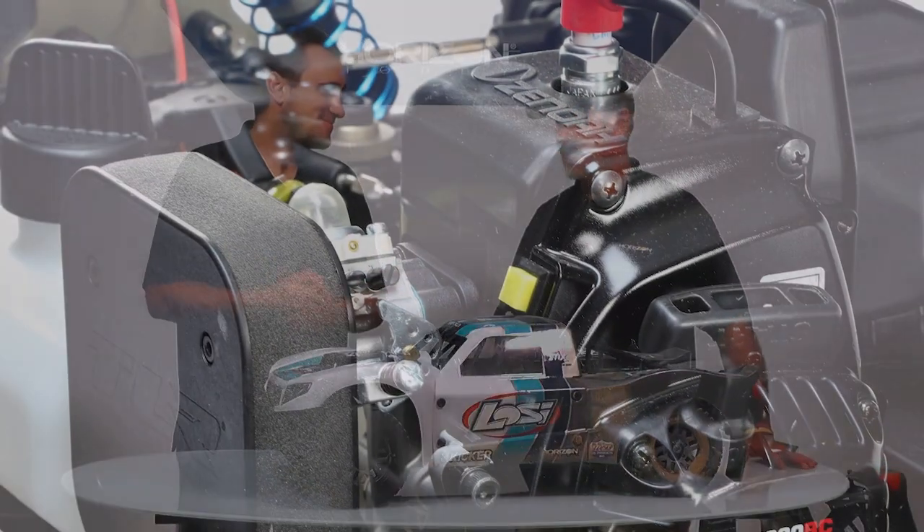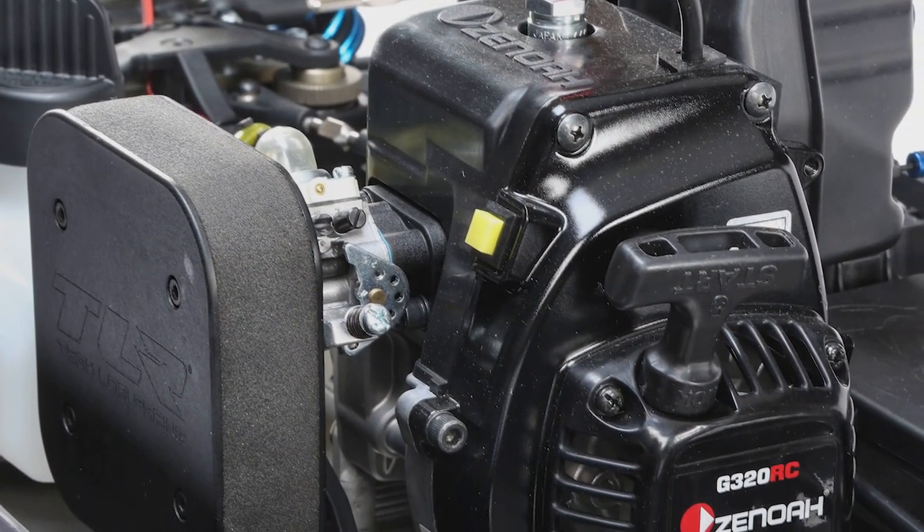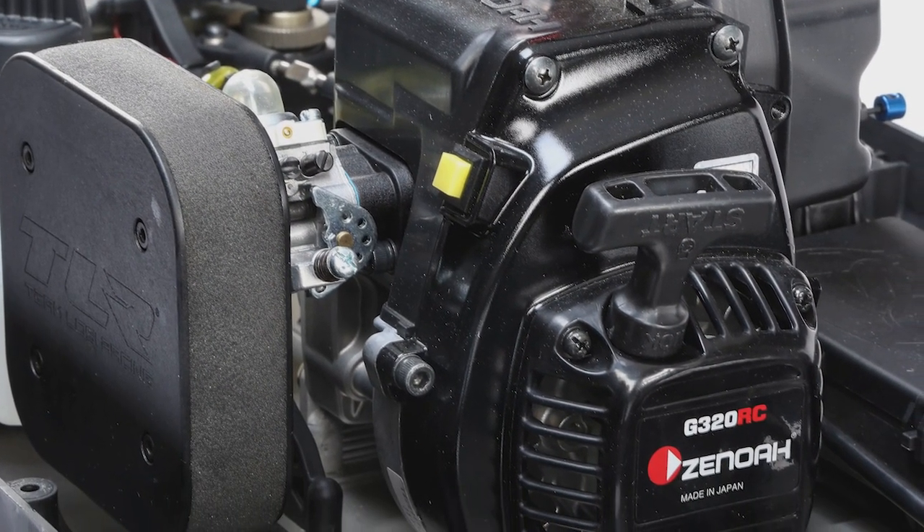You've got a bigger motor in there? We have a 32cc Zenoa engine. People are going to love that — plenty of horsepower. We were breaking it in and it was like two pulls and it started. It was pretty amazing how quick it was, and it idled like a champ and ran like a champ the whole time.